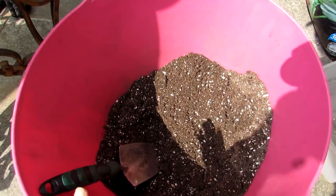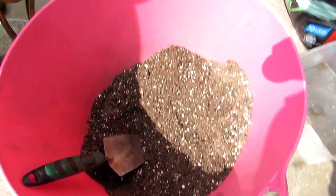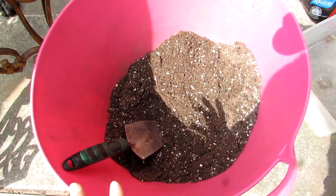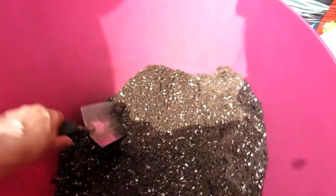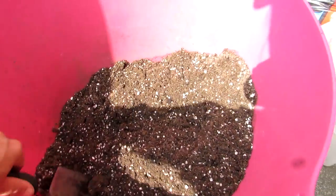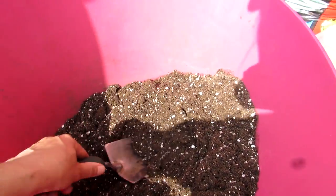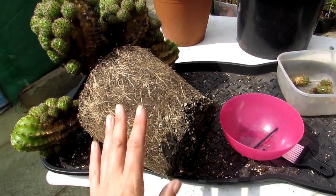If you can't get John Innes soil — it seems to be more of an Ireland and UK thing — then any loam-based soil that's more loam than peat-based is better. You can't always avoid peat in soils, and it's not necessarily bad as such, but I prefer a much higher loam-based soil because peat dries out too fast and it's very difficult to re-wet again.